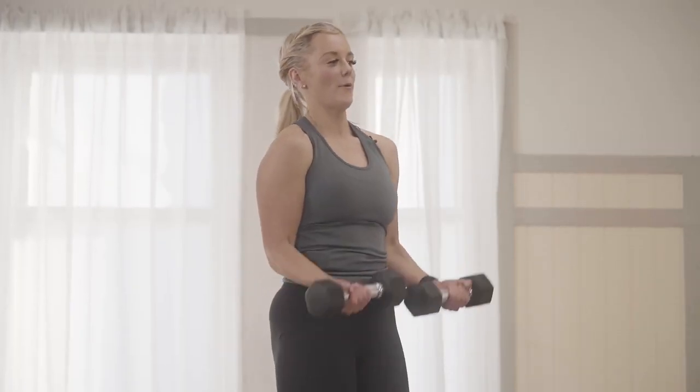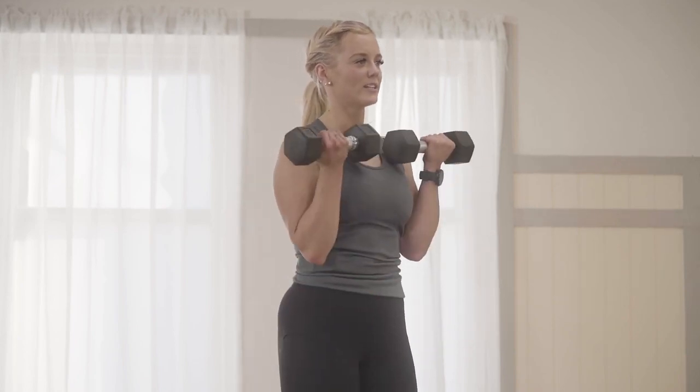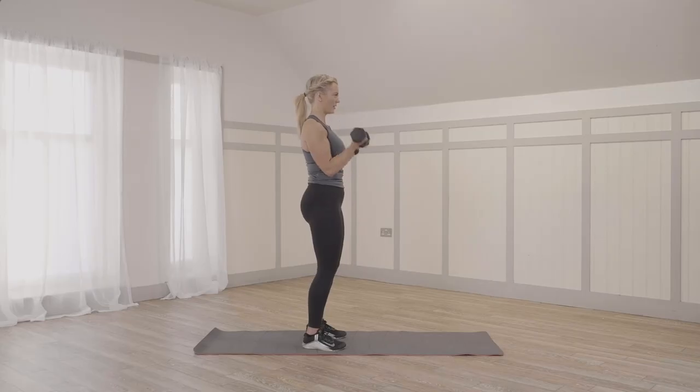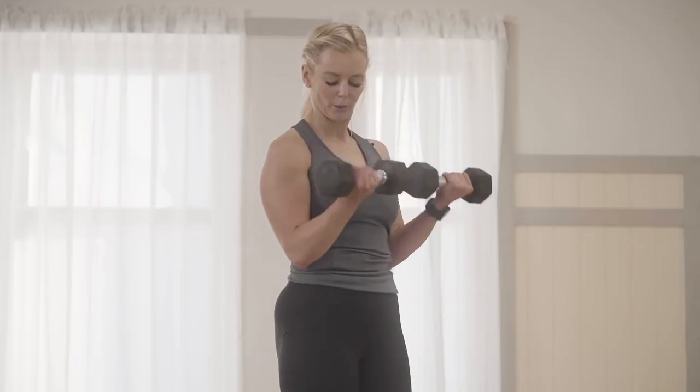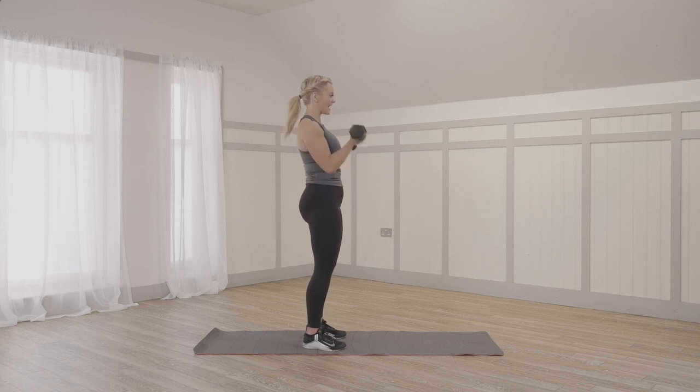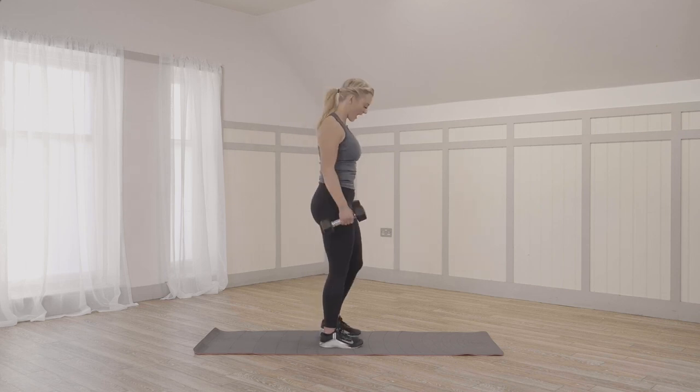Biceps. Dumbbells across the fronts of the thighs, elbows in close, curling all the way up into the chest. Halfway. Nine and ten. Well done. Relax.